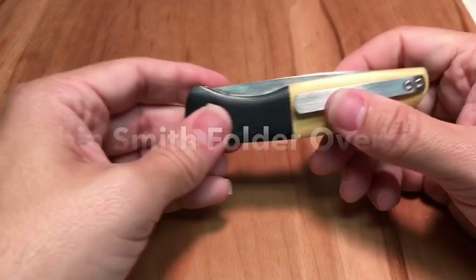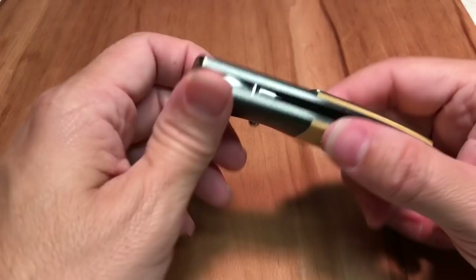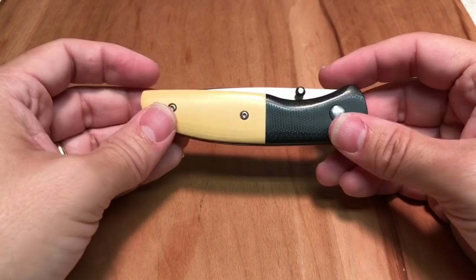Hey everybody, this is Everyday Commentary, and this is a video overview of this knife. This knife is a nameless folder, and it's made by Tobin Smith. You can see there's his maker mark right there. I'm going to walk you through this knife a little bit. There's not a whole lot here — it's a very simple, basic knife, kind of reminds me of a Kit Carson. And then I'll talk about what I like and what I don't like.